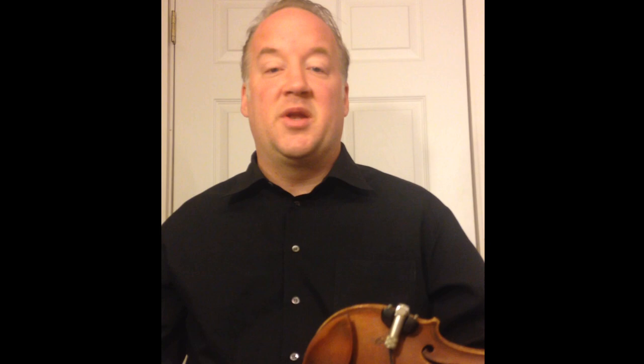The first way to practice a scale — the one that everybody knows — is to play a scale in root position. I'm going to take a D melodic minor scale and play it in root position up and down on my instrument.